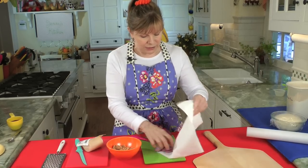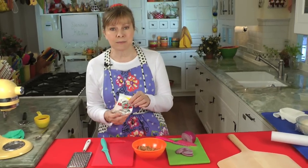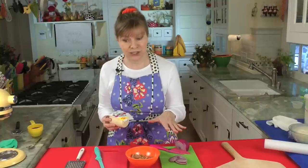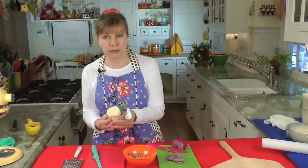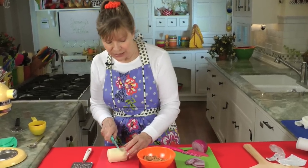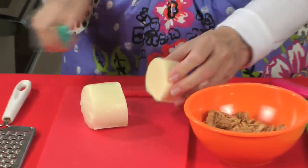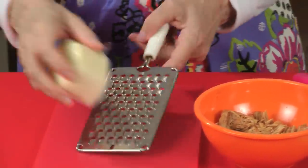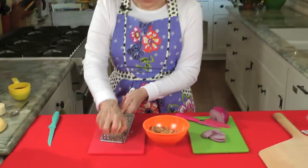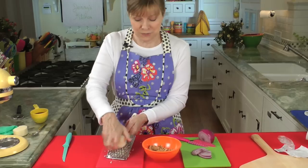Now the cheese. I use part-skim mozzarella cheese, which is naturally low in fat. You don't need a lot of cheese — there's so much flavor on this pizza. This is eight ounces and we're going to use about four to five ounces. I shred my own cheese for pizza because the shredded stuff that comes in the package, they add something to it that I think makes it too dry. This gives it nice moisture and it takes not even a minute to shred. I encourage you to shred your own cheese for your pizza.